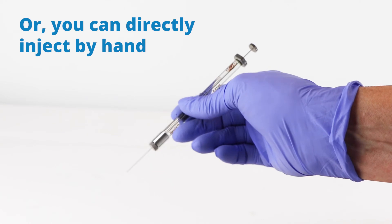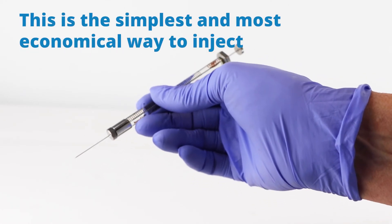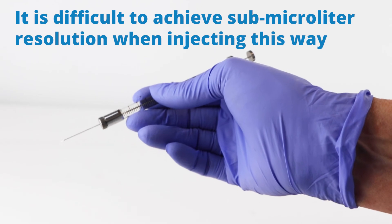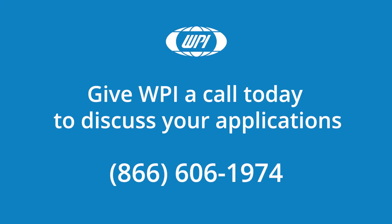Or you can directly inject by hand. This is the simplest and most economical way to inject. Any of the needles can be inserted directly into the Nanofill syringe. It is however difficult to achieve submicroliter resolution when injecting this way. If you have any questions about Nanofill, just give us a call.